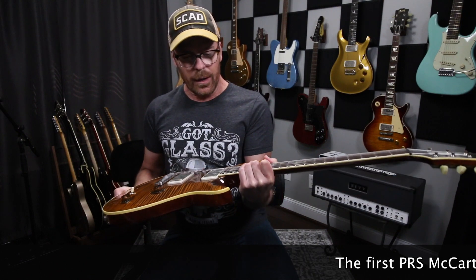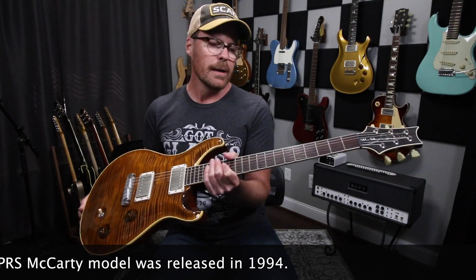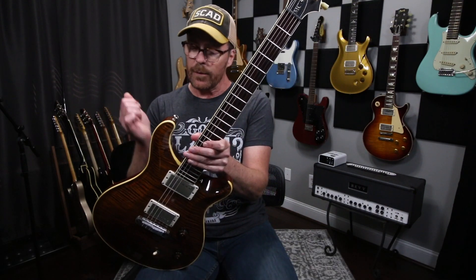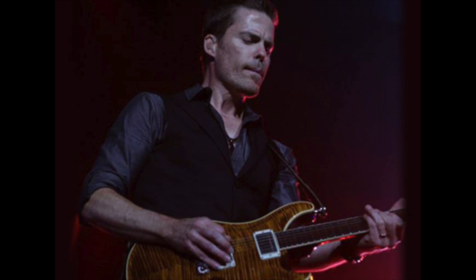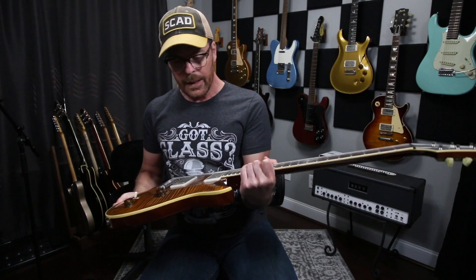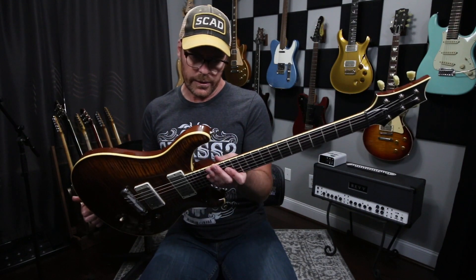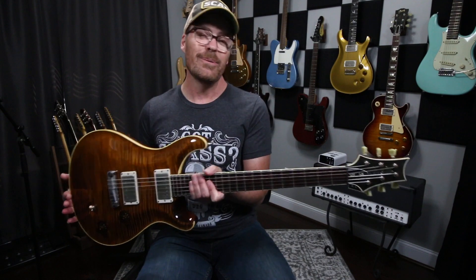Paul took a lot of cues and tips from Ted in the design of this guitar. This one is different than what you would normally see. First of all, it's not a wood library guitar — it is a custom build. Back when I was playing for Carrie Underwood, around 2012, I called PRS and asked them to build me a McCarty more to spec. Honestly, I didn't think they would do it. I was utterly shocked and blessed that they were willing to build me a guitar, much less one like this one.